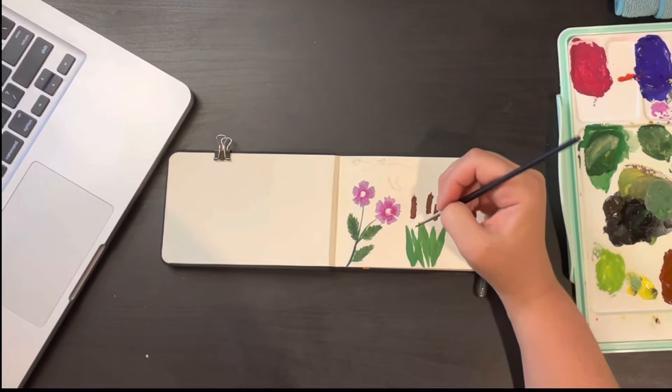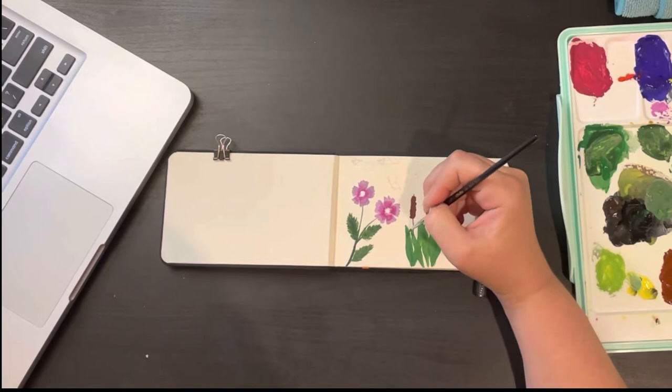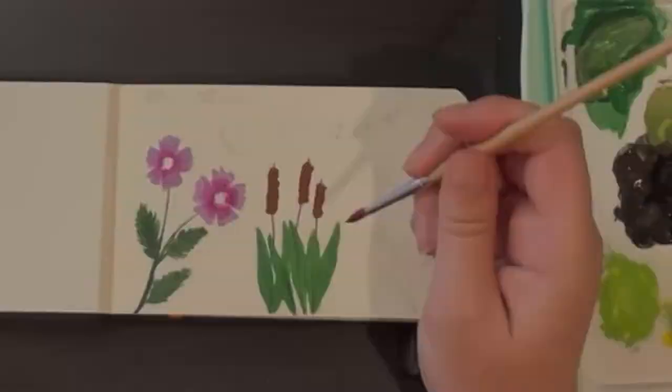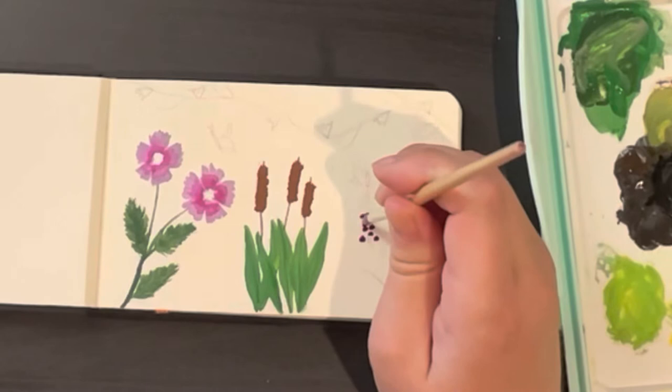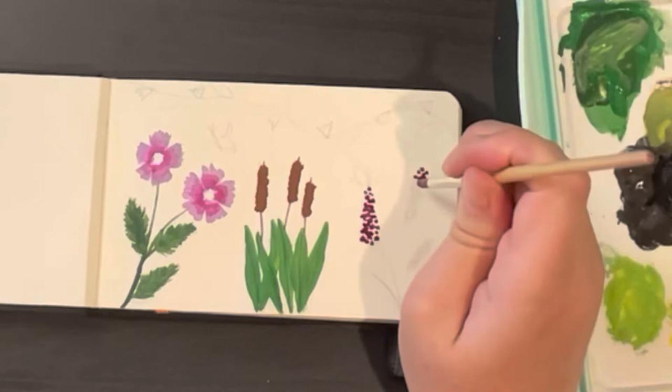Next I'm painting the cattails themselves using a very dark brown, using the tip of my brush to stamp the color in that cylindrical shape. Later I'll come in and add a lighter brown to give it that fuzzy look. I love cattails — they're kind of like the forbidden hot dog! I think they're very beautiful and fun to paint, and quite easy. You can get a really nice impact, which is what I love about painting florals — big impact without a whole ton of effort.